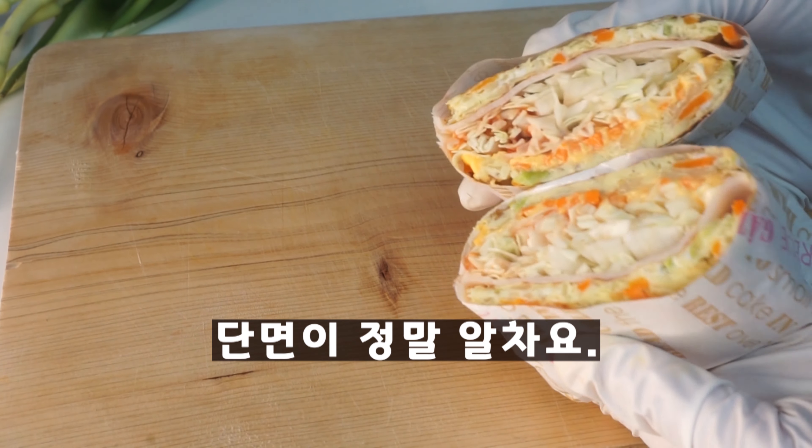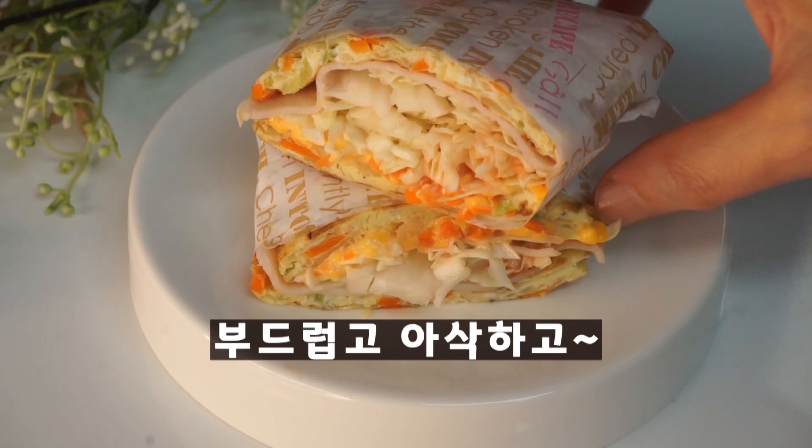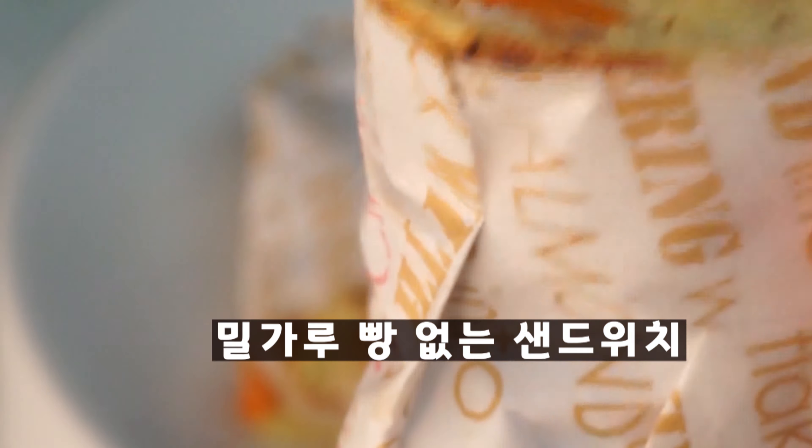I'll add a little food, and then I'll use the special dish.